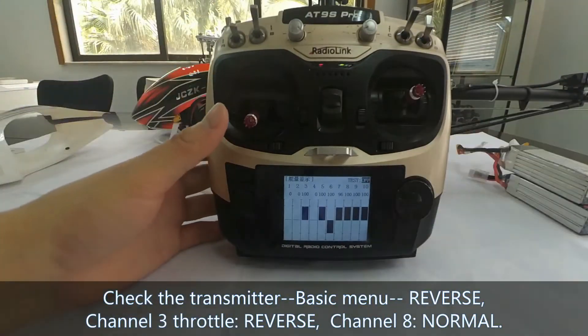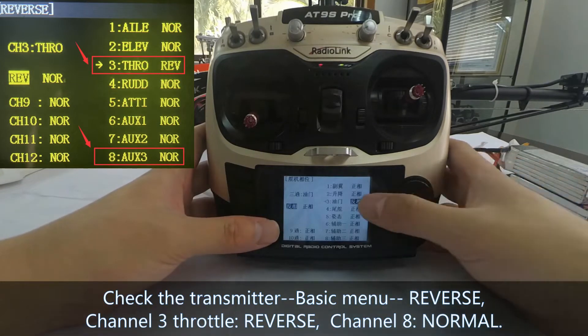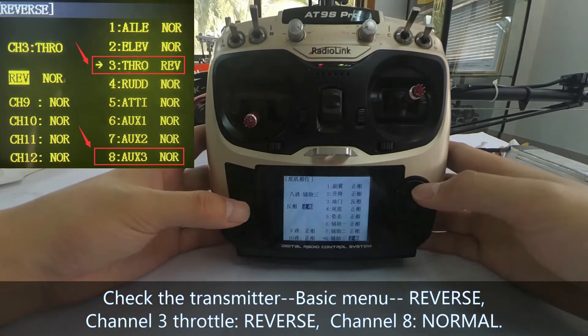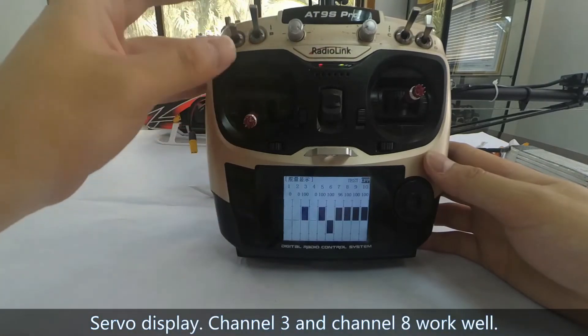Check the transmitter. In the basic menu, reverse Channel 3 throttle and set Channel 8 to normal. Then return to the servo display. Channel 3 and Channel 8 are working well.